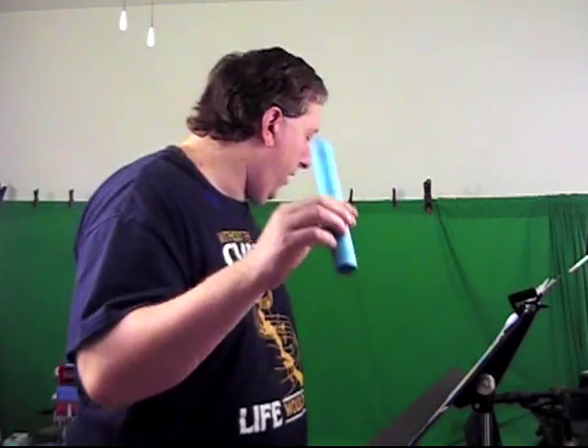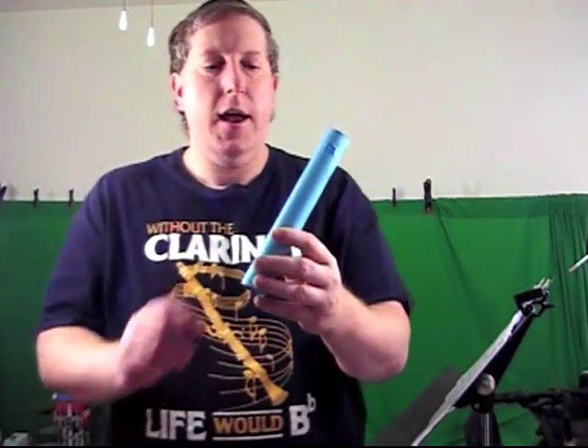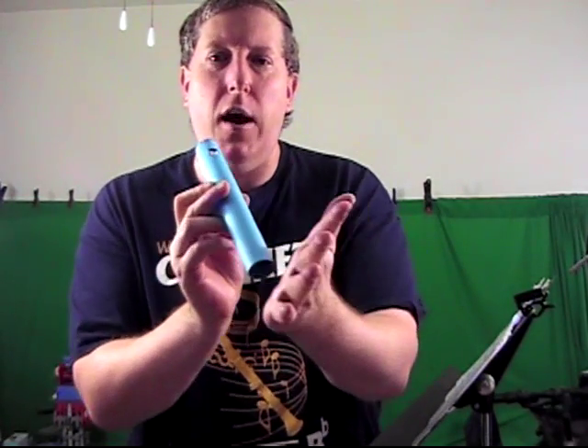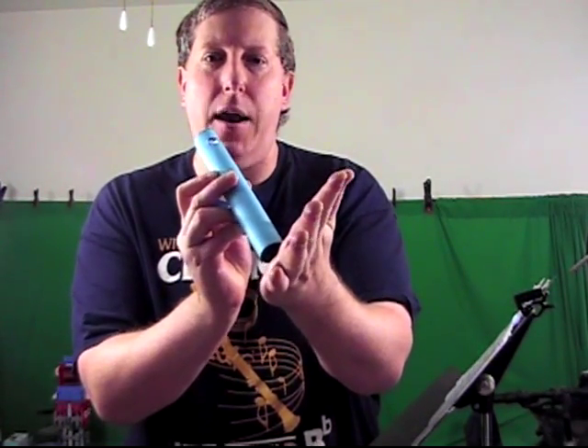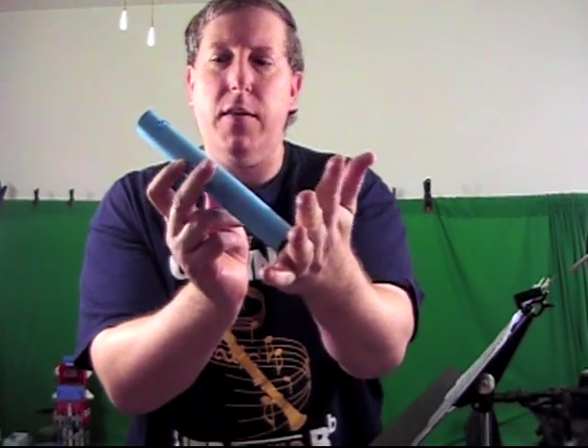So let me show you without it. There is a hole right there on the side. I am going to cover that hole and we get — that's our second note. Third note: I am partially covering the bottom. So I have the hole covered, and I am partially covering the bottom to lower the pitch. And those are your three notes.